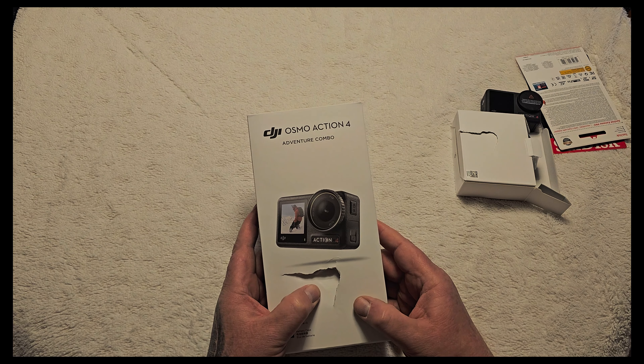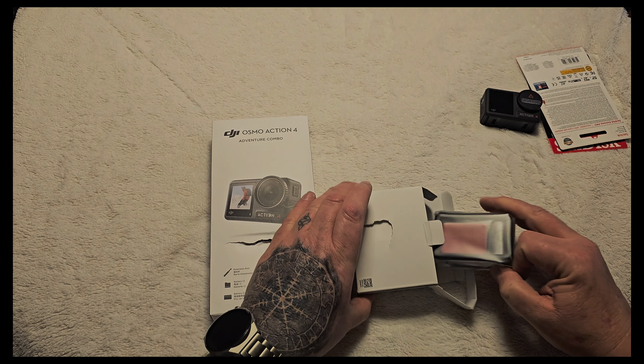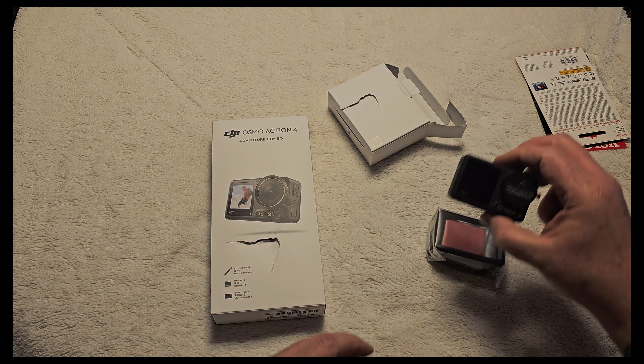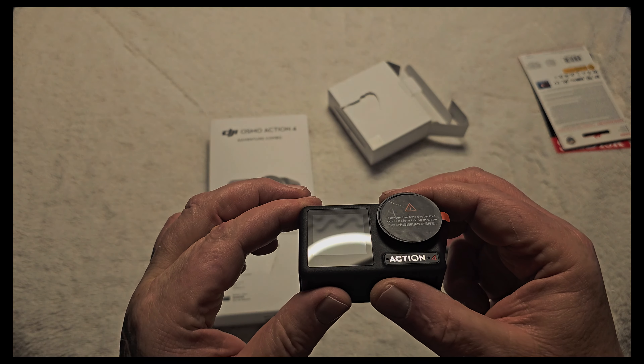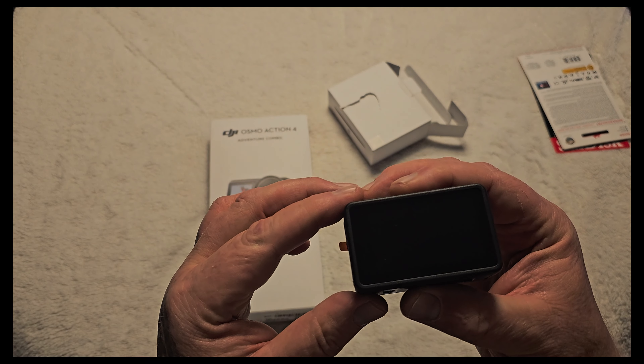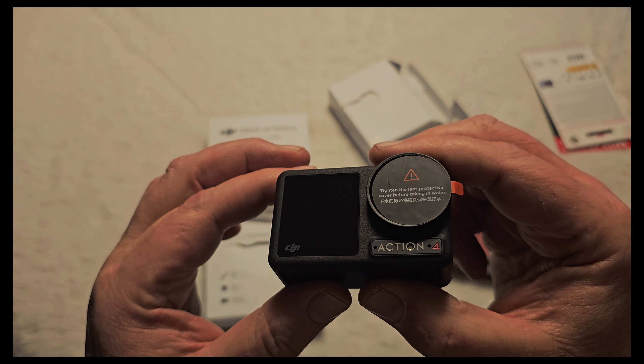My package came damaged and I also opened the camera just to check if it's okay. It looks okay, at least for now. We'll see later.